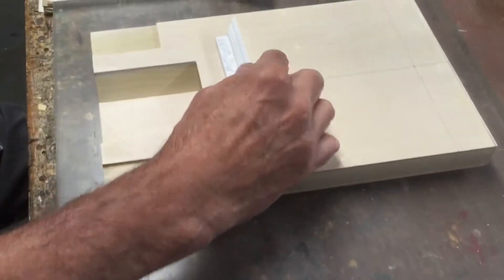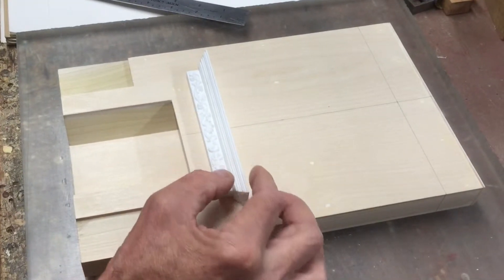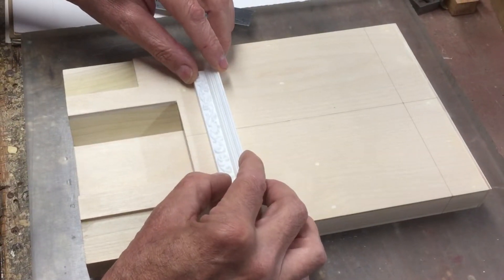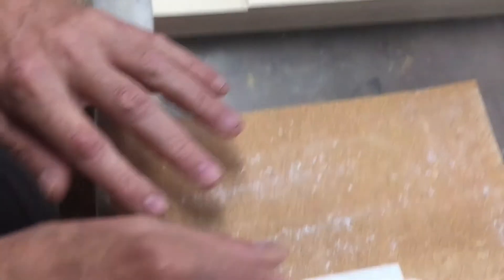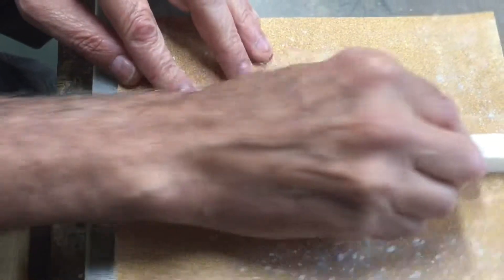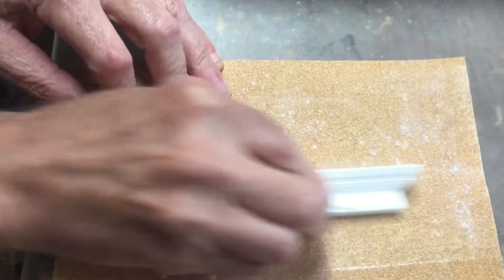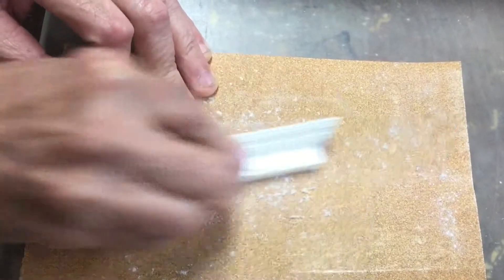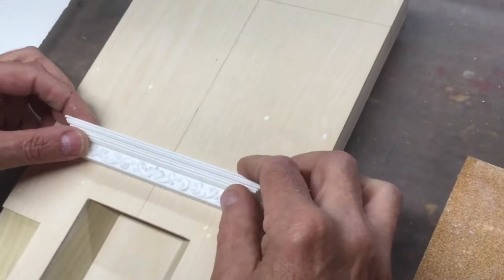After the gluing is completed, you can place the mantel and frieze on the model. You can see this one has a slight rock to it. So we'll take sandpaper and just take a few passes to flatten out the back — we're not really removing a lot of material. Put that back on the model and that about did it. That's real good.